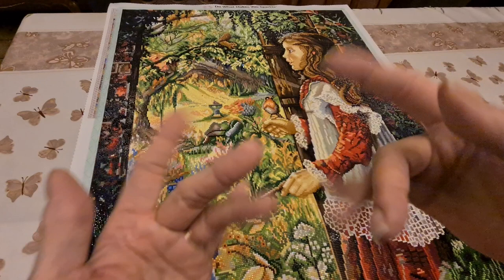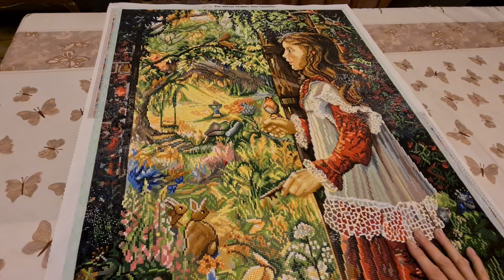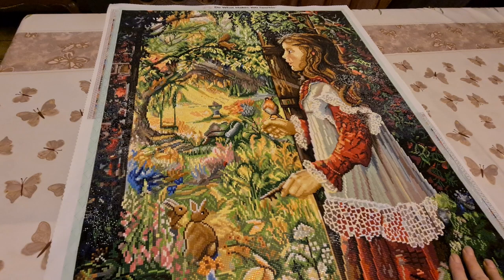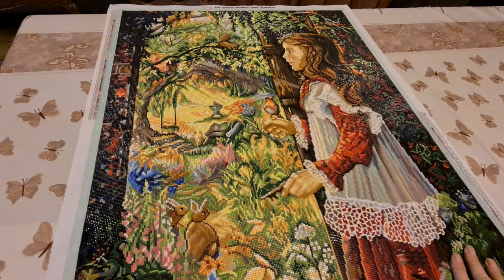Hello everybody, this is Diane from Diane's Diamond Painting. How is everybody tonight? I hope everybody's doing wonderful — in the day, the morning, the afternoon, whenever you're watching this video. Today we have a post review!